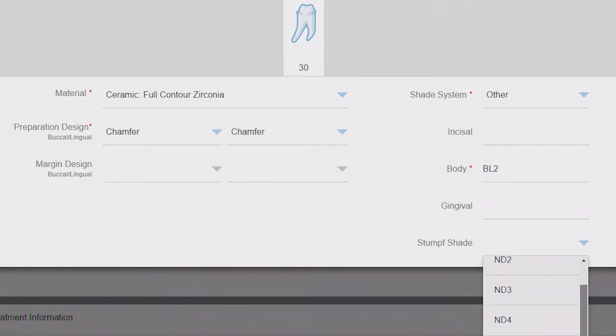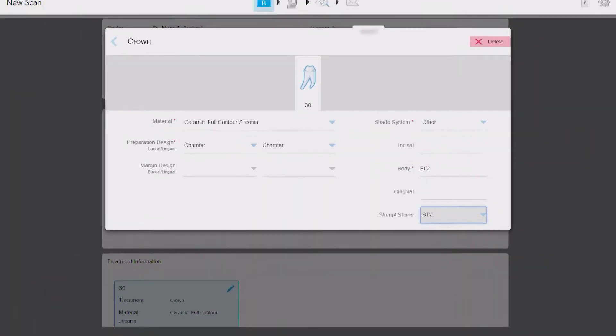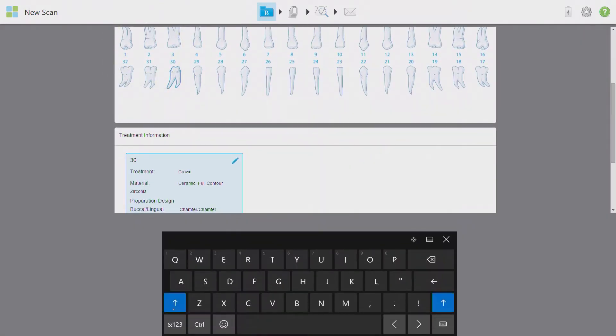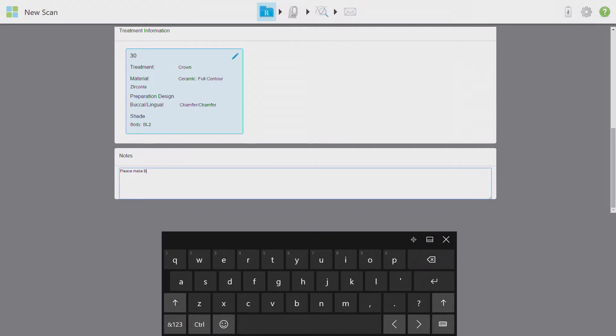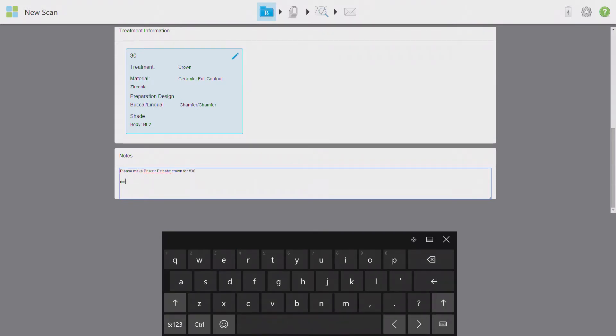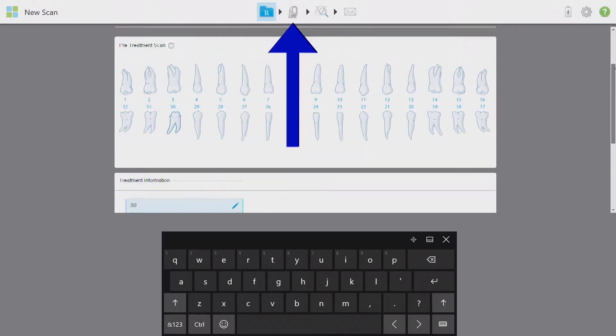Don't forget to take and enter the stump shade, especially for restorations that aren't fused to metal copings — there is never such a thing as providing too much information. Press the back button once all entries are complete, then enter any specific notes in the notes section before moving forward. This is your chance to specify the exact product as well as any unique instructions the lab needs to know. Even if this case is being sent to your own chairside mill, enter all of these details so you can refer back to them later.